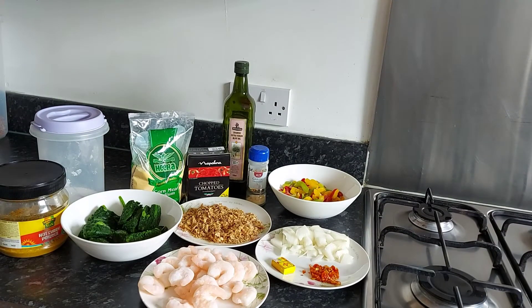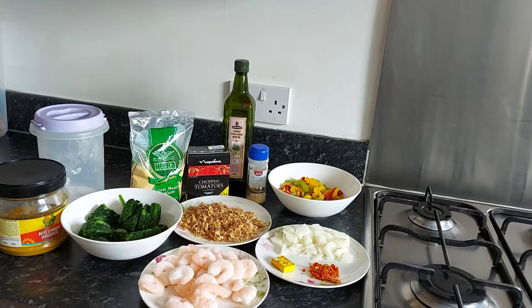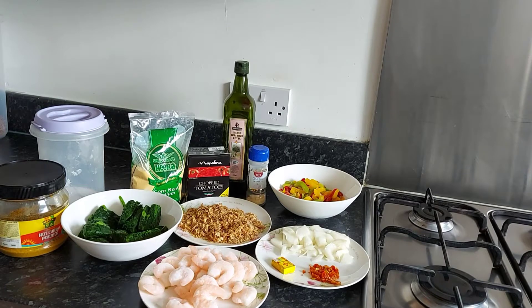Hello everyone, welcome and welcome back to my channel. My name is Prisca Chinello. Hope God has been so good to your side as he is to mine — we bless God for another day. Today I just want to cook cornmeal. I don't know how many of you guys out there remember cornmeal in Nigeria.